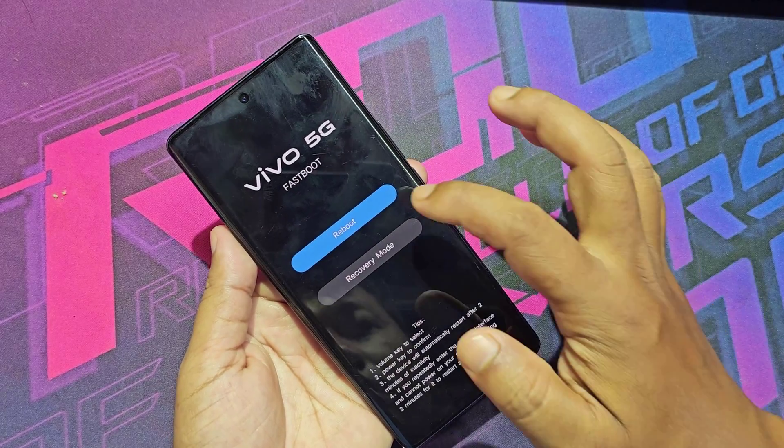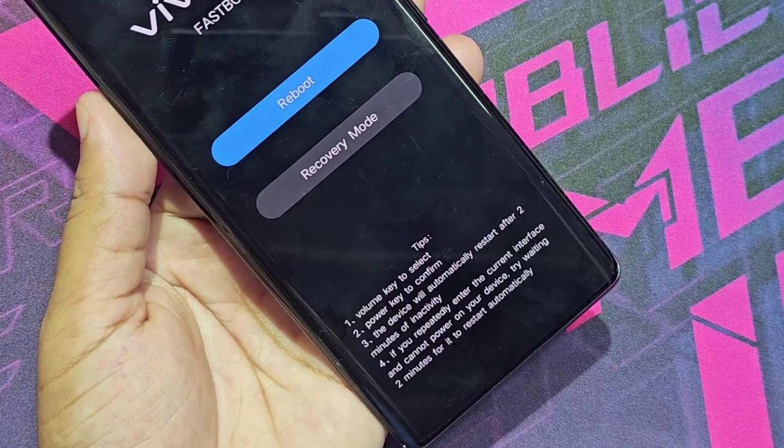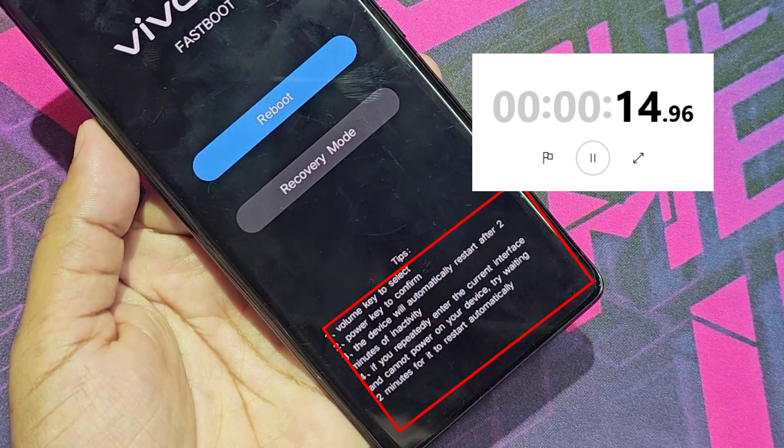Now the mobile touch screen is not working — it will restart automatically after 2 minutes.